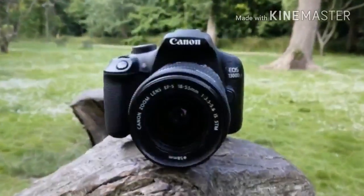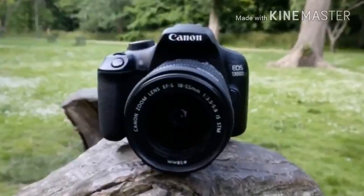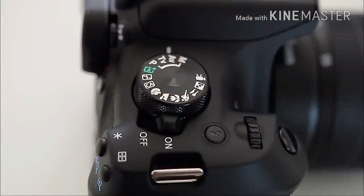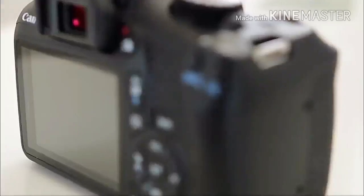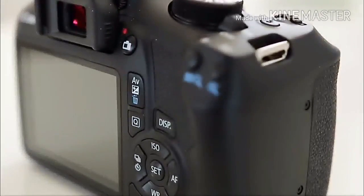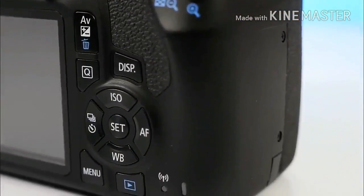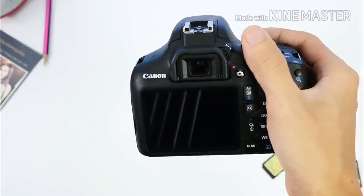Canon EOS 1300D — design and build quality. Canon has done a fine job. The 1300D is constructed mostly from polycarbonate resin — you might also know this as plastic — which, while not the prettiest substance to look at, feels amply tough in the hands as well as light in weight.